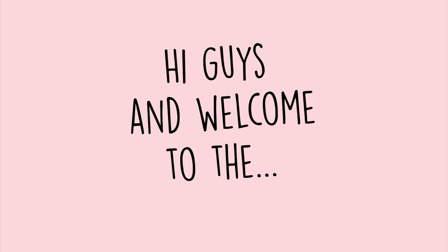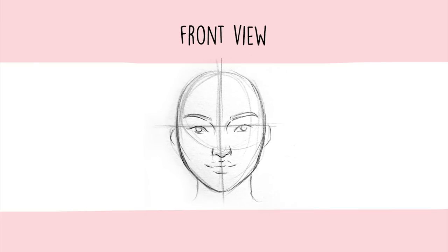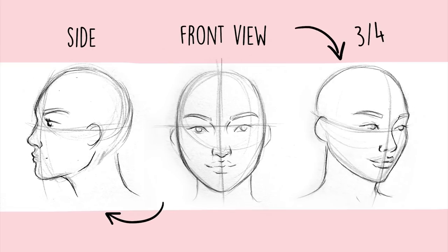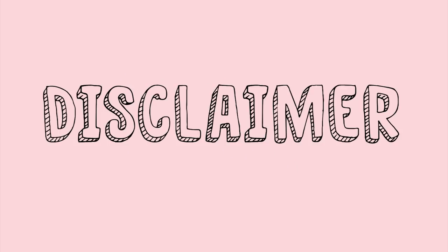Hi guys and welcome to my long-awaited and updated face tutorial. Today we're focusing on drawing a front view of the face, but this method could be easily adapted to both side view and three-quarter view. If you're not sure yet if you want to draw faces from memory, you should search for references. There are plenty on Pinterest, but the best reference is just you — take a picture of yourself or look in the mirror and draw what you see.